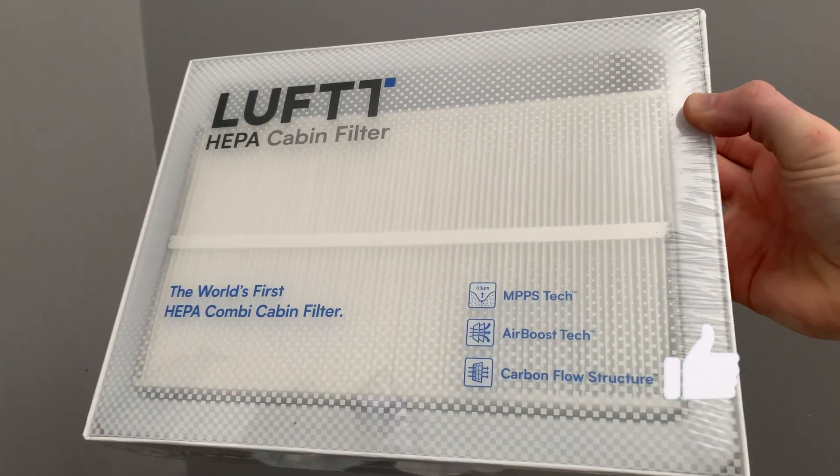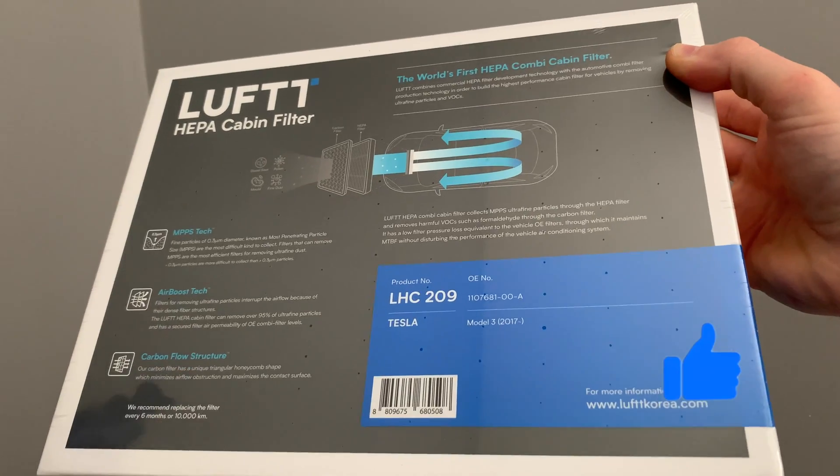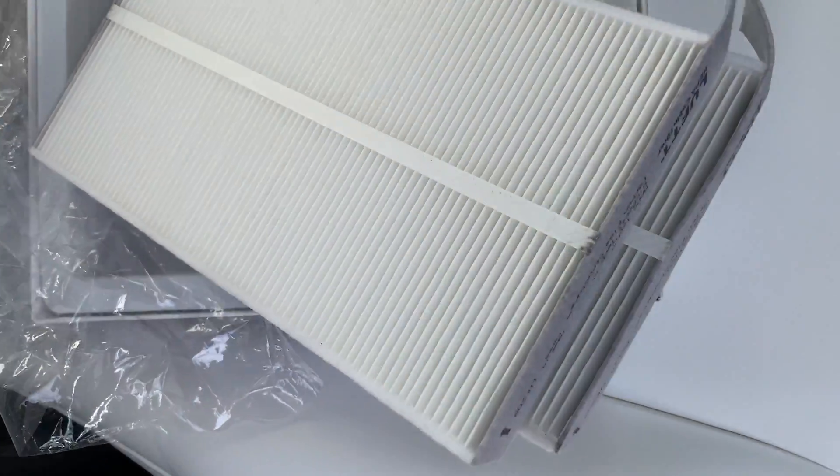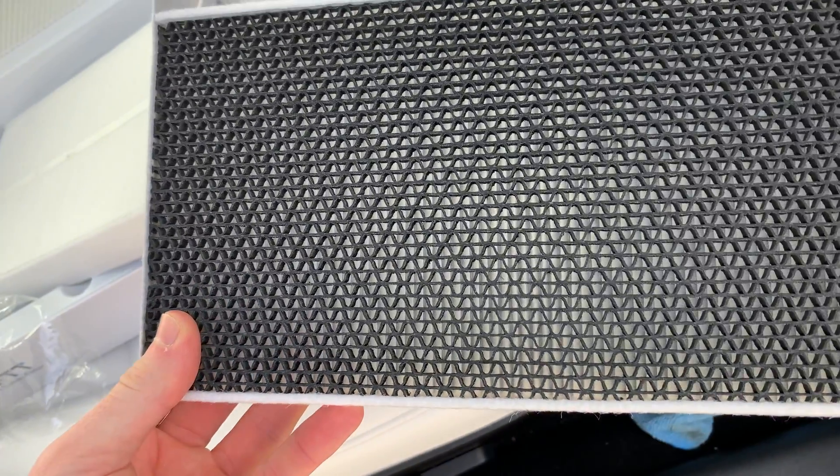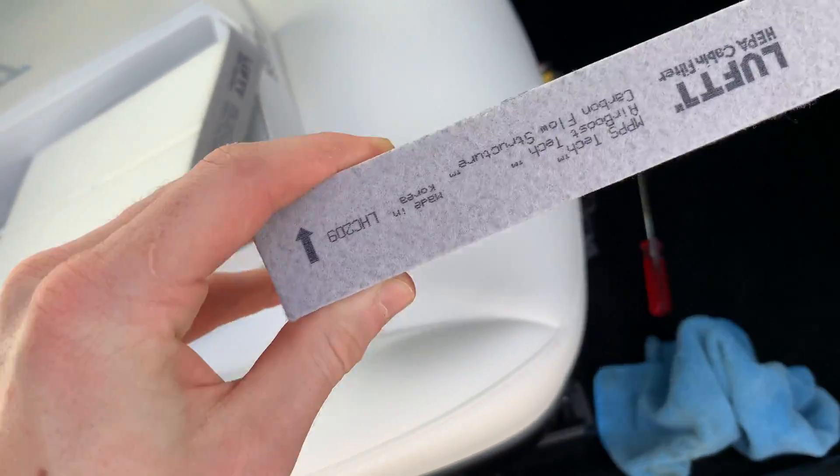Hope you guys are doing well. I wanted to share with you this new HEPA filter for the Tesla Model 3 or Tesla Model Y. I know what you're thinking — another HEPA filter for the Tesla that may restrict the airflow or may not truly be a HEPA grade filter.